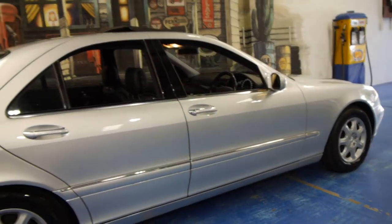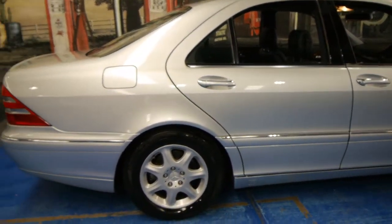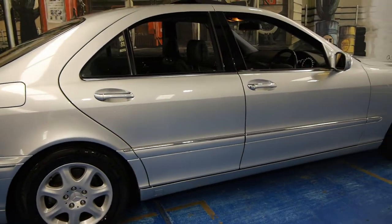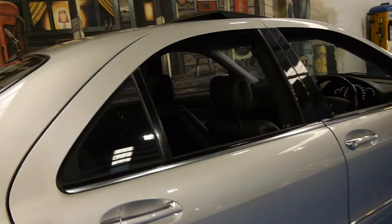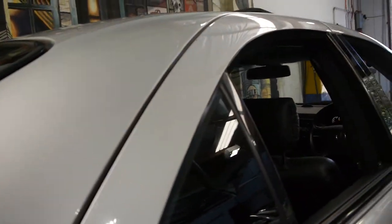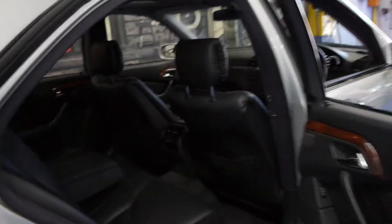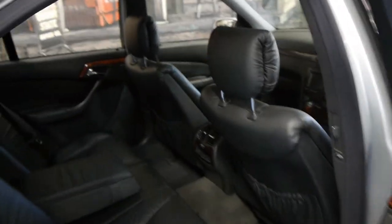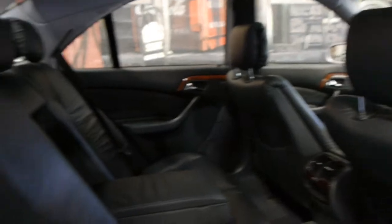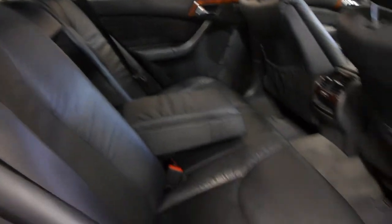It's got Michelin tyres all round in good condition. It's registered until late 2015. Generally with black interior, it's the most sensible when cars get of age — it's just so much easier to keep clean and doesn't show up any little marks. The black leather is absolutely excellent.